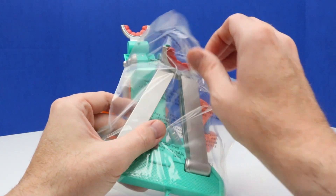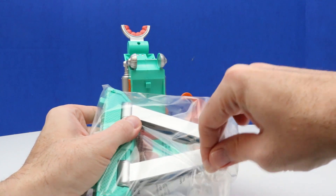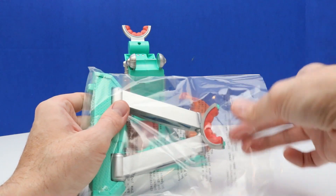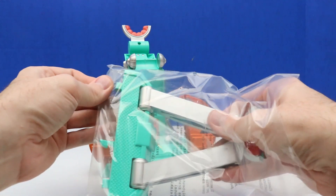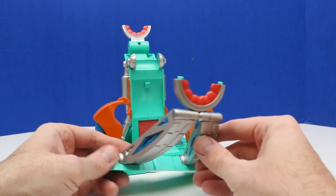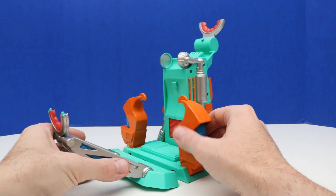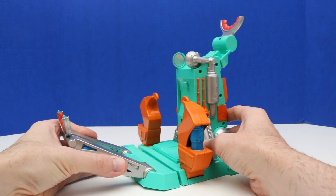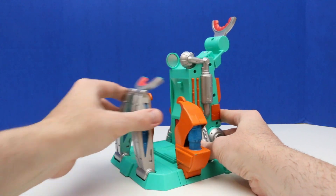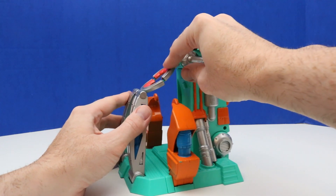We'll open this bag gently so we don't wreck it too much — we didn't even need scissors for that. We'll take this out of the bag. I don't think we need to look at instructions here. This should just go like this — we can snap that into place, this part can go here, and then this part goes down. Pretty simple how it works.